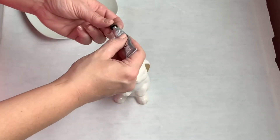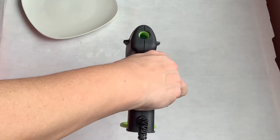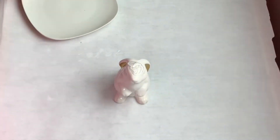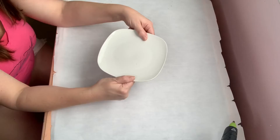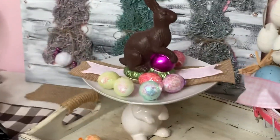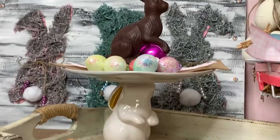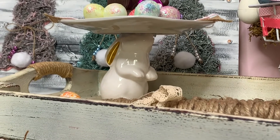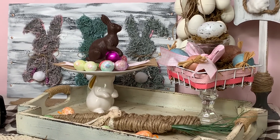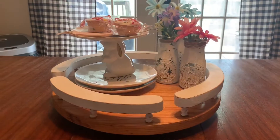The hot glue holds it in place while the E6000 dries. The bunny head looks rounded but it actually kept the plate pretty flat and I was happy with how this turned out — you can do this one in less than two minutes. I put a little burlap ribbon and some pink buffalo check ribbon on it, and added what looks like a real chocolate Easter egg — it's actually a decoration from Marshalls. This would be so cute on a tablescape or for Easter to display cupcakes or candy.